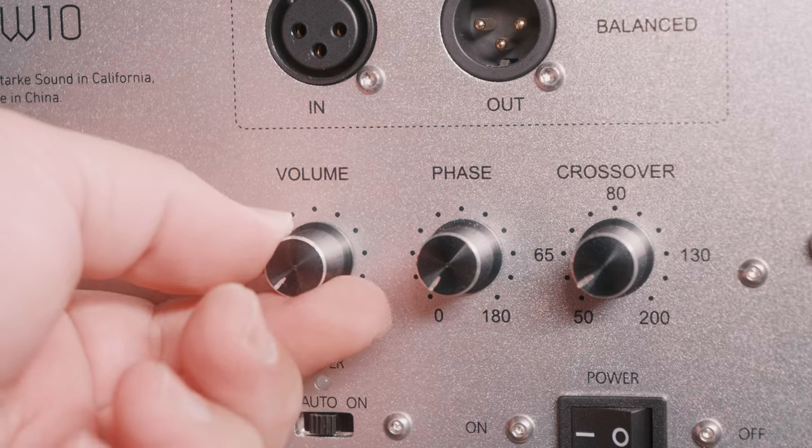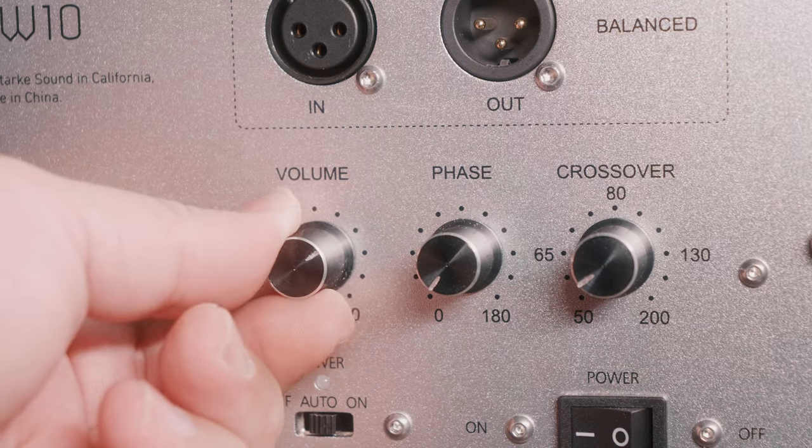Once everything is connected, you're ready to adjust the settings on your subwoofer. Some manufacturers like SVS offer a mobile app for easy adjustments, but many subwoofers require manual adjustment. First, let's tackle the gain or volume knob. Adjusting this knob increases or decreases the subwoofer's audio signal amplitude — turning it clockwise boosts the output level making the bass louder, while turning it counterclockwise lowers the output making the bass quieter. Note that this gain control specifically adjusts the subwoofer's output level and is different from the volume control on your amplifier or receiver.